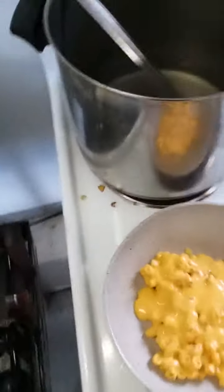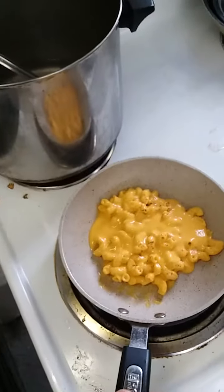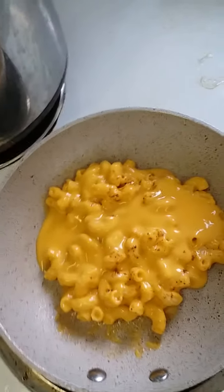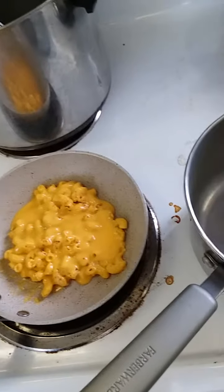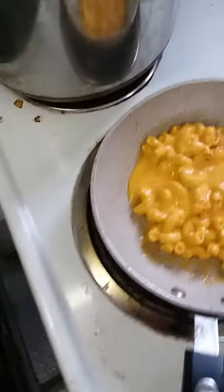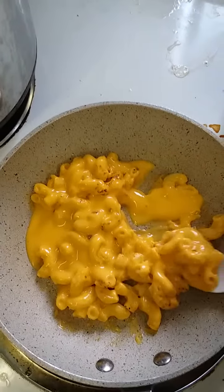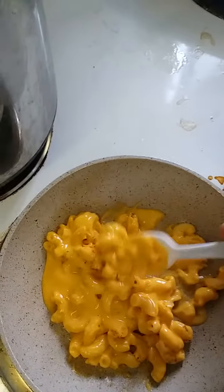Stir it for a second. And all that smoky flavor. People love this. That's a smoked macaroni and cheese.